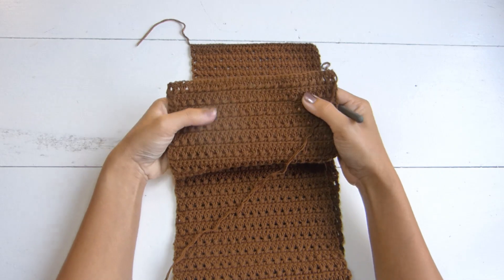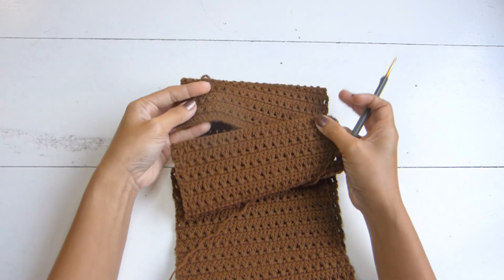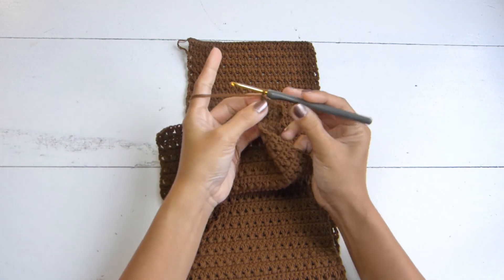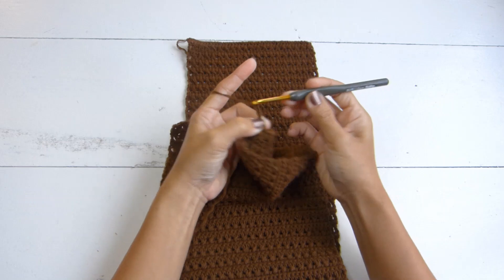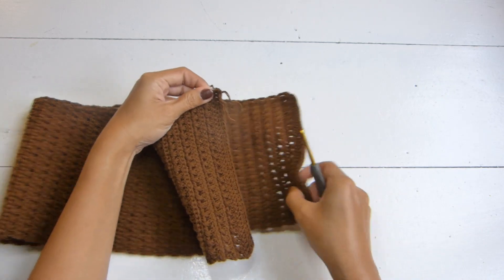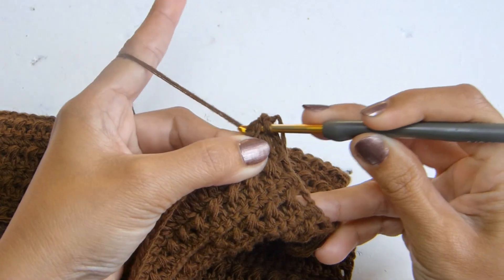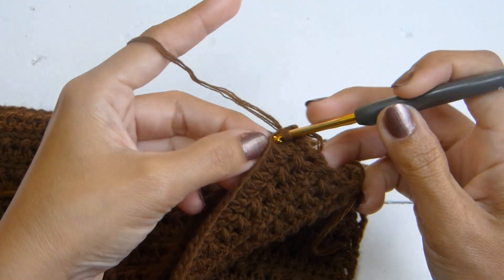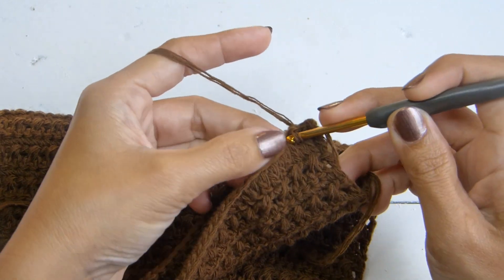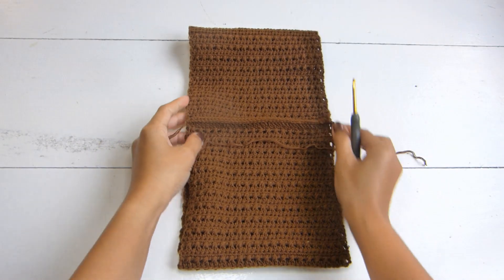Here I have my panel — I have about 92 rows in total, and my last row is a cross double crochet. Now we're going to continue with a chain of three and work a double crochet in each of these stitches before we start seaming or connecting both of our ends. Next, we're going to connect both of these edges using a slip stitch. Then fasten off and cut the yarn.